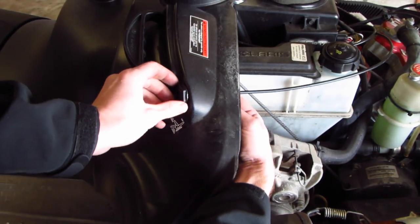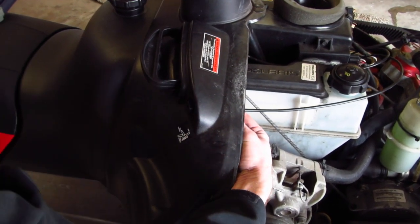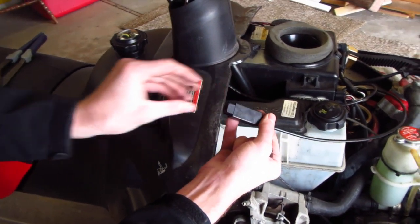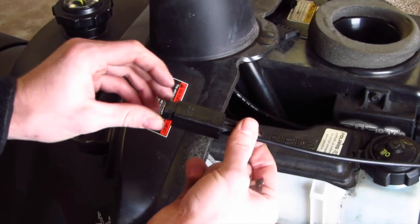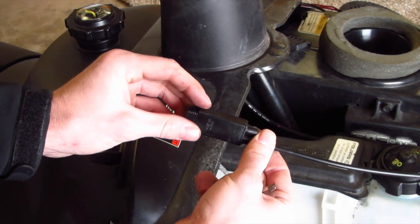First thing you're going to do is take this nut off the front and then pull it back — there will also be that guard there. Here's the assembly, and this is what kind of threw me for a loop reading through the forums. Some people say there's a screw here but I didn't see that.